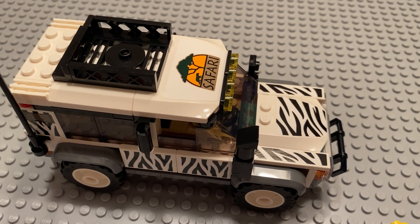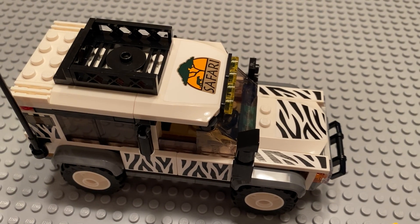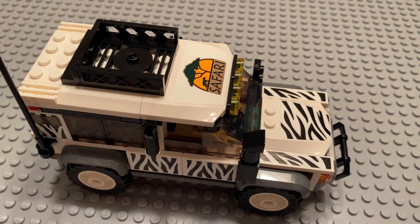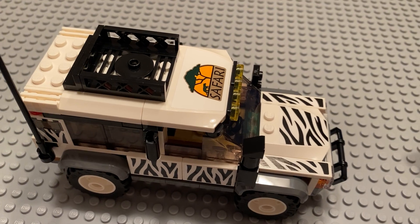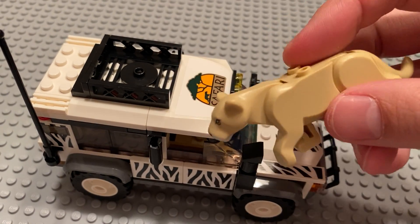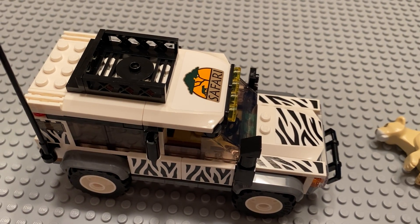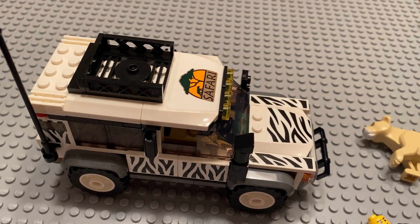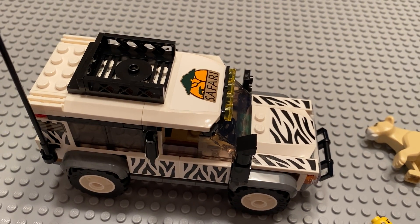That has nothing to do with whether this is a good or bad set. It's 168 pieces and retails for about $20 — I did not pay for it, it was free since I won the set. The price-to-part ratio isn't great; however, you have to remember that animals, particularly medium-sized ones with multiple points of articulation, drive the cost up. Plus you have a dual-molded bird, plus two minifigures, and tires are a little more expensive than normal.